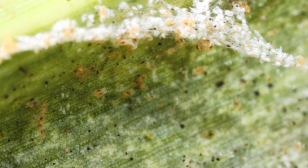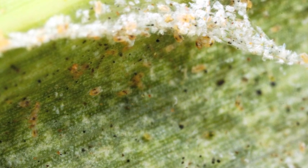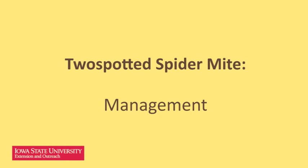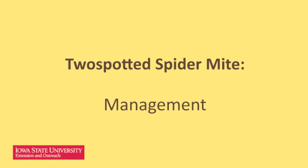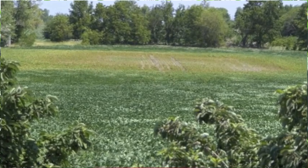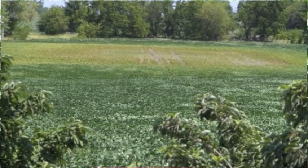Mites will move to the upper part of the canopy to feed on fresh leaves. Many people are asking me about economic thresholds for spider mites in corn and soybean. However, there isn't a specific mite density that justifies treatment. Instead, use your judgment on declining plant quality. If mites are colonizing plants in the field interior and discoloration is obvious in the lower canopy, consider an application.